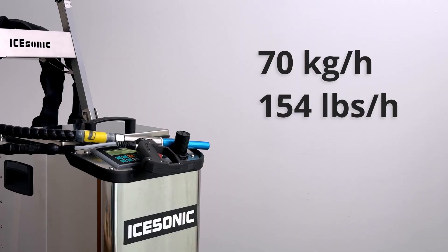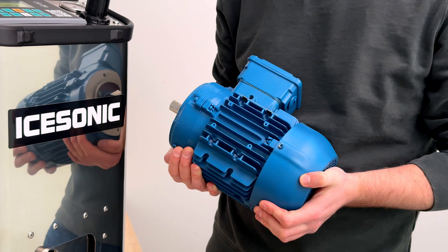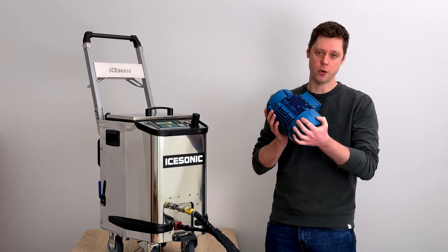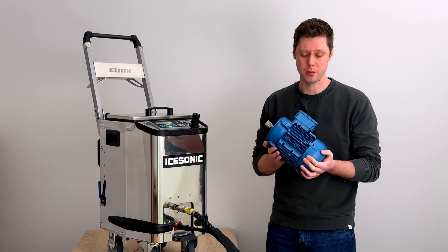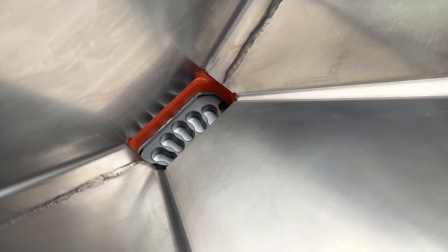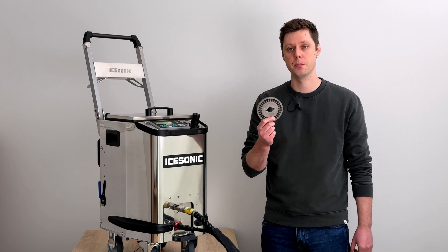The feed system is powered by this three-phase industrial motor — but don't worry, it uses a normal wall socket to power it. It's made in the EU, extremely reliable, and zero maintenance. The motor powers this feed disc, which feeds dry ice directly into the airstream.